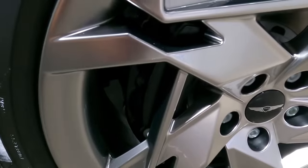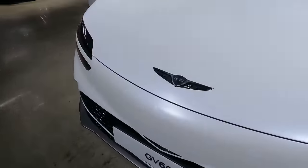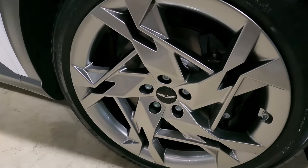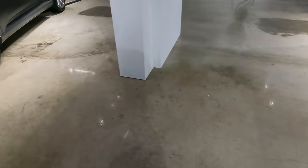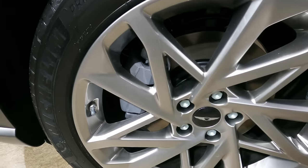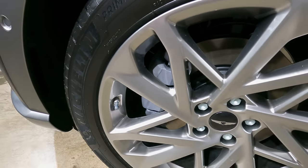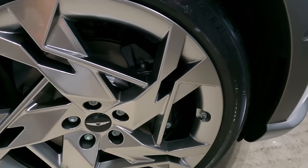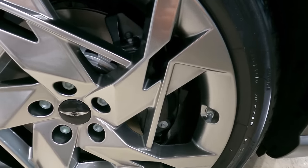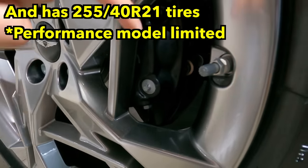The calipers are finished in black, which is completely covered. On the other side, this is probably the good old conventional one-piston steel brakes. But this side has four pistons on the front with the Genesis brand logo on it.